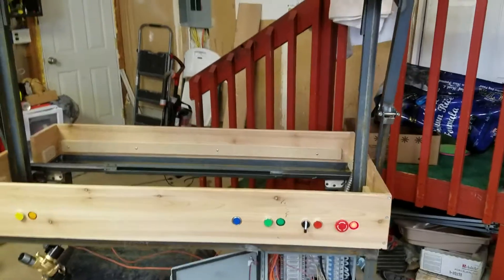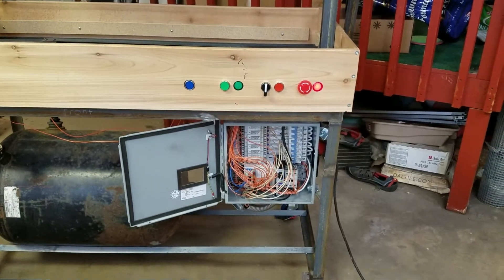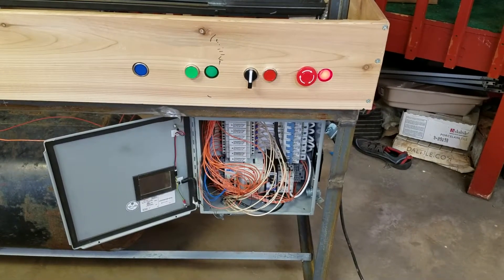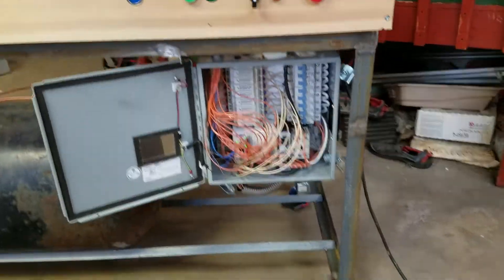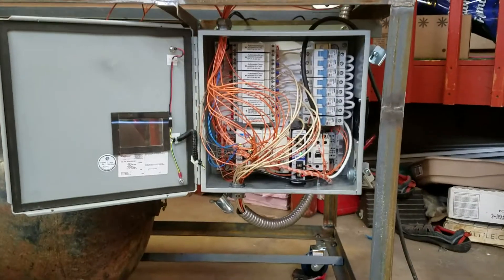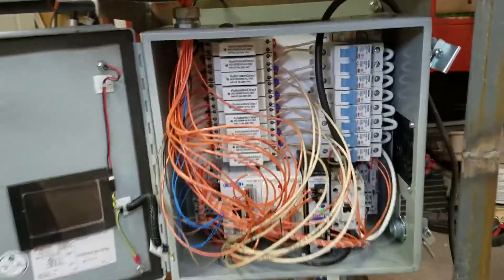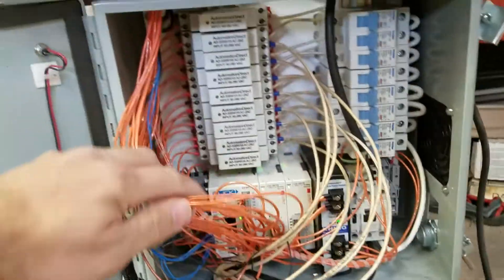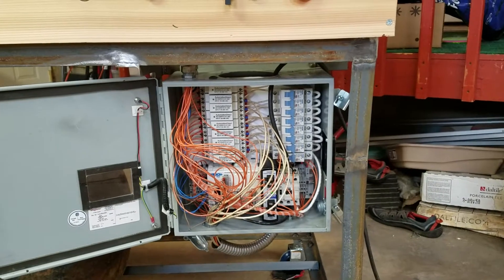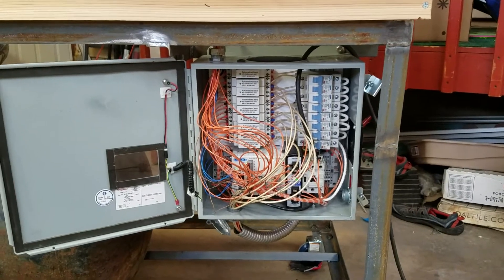I want to give you guys a run through on my vacuum forming machine I've been working on for a while. We've got a Click PLC down there that's running all the I/O. I have two extra relay output cards, a 24-volt power supply, and eight breakers in there. There's room for a ninth one for the vacuum pump that's still coming in the mail. We've got eight or nine solid state relays. Most of it originally came from AutomationDirect.com but I bought it all on eBay for dirt cheap.